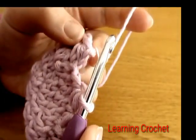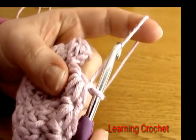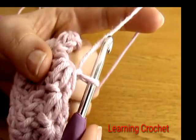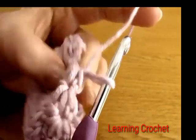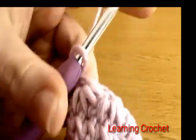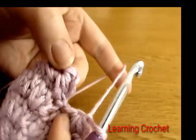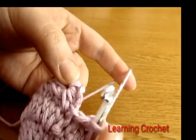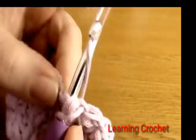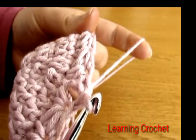I have just finished working round four all the way around — my last star is done, finished with a chain one. At the end of this round you should have 16 stars, so count all the way around and check. If you have 16, finish off this round with a slip stitch just before the first star, going into the little chains. There we have finished round four.